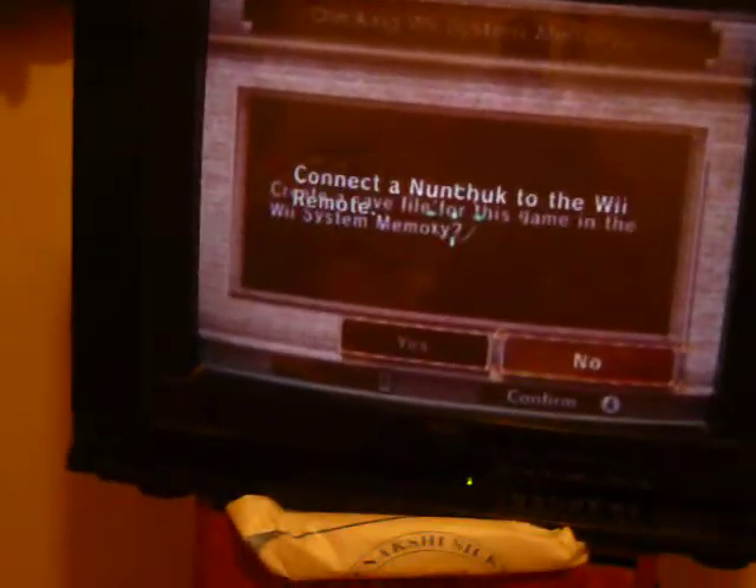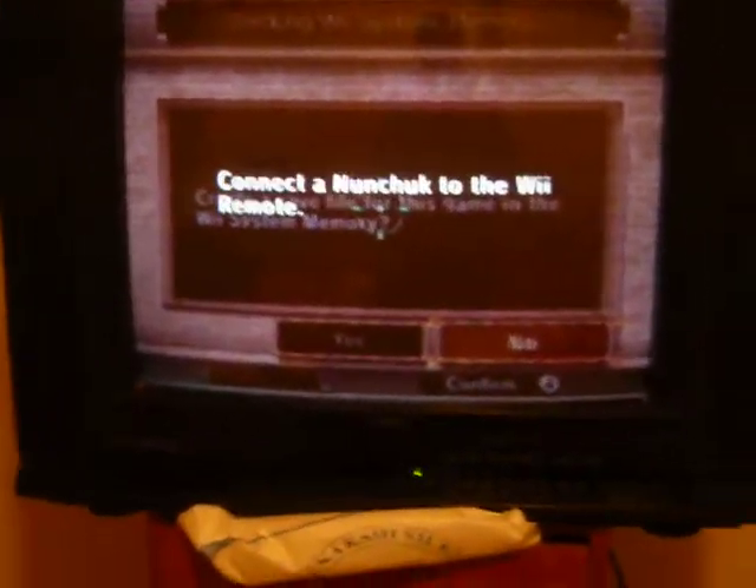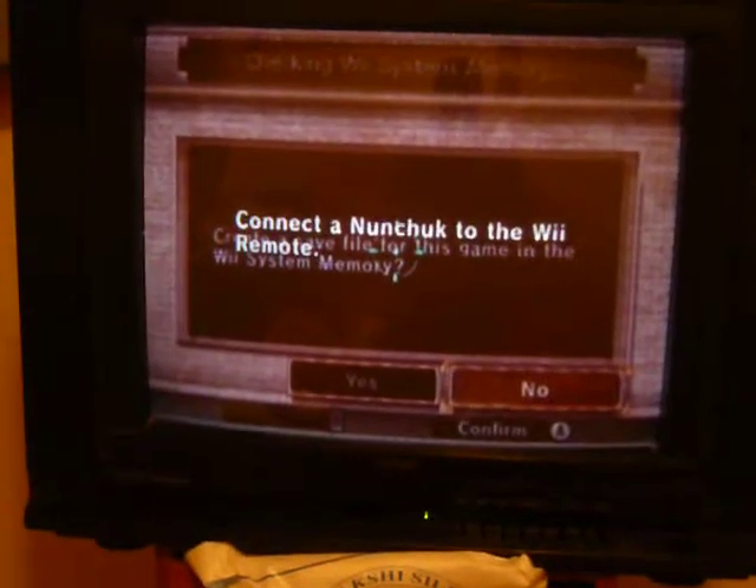I'll have to connect the nunchuck, but anyways I'm going to play this game and post this video on YouTube. See ya — I'll see if I can get more videos up.